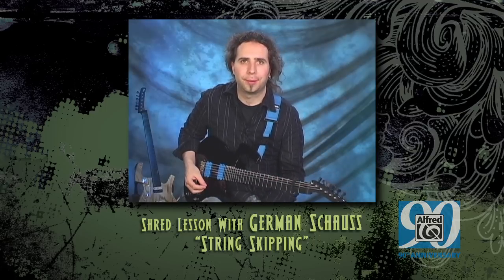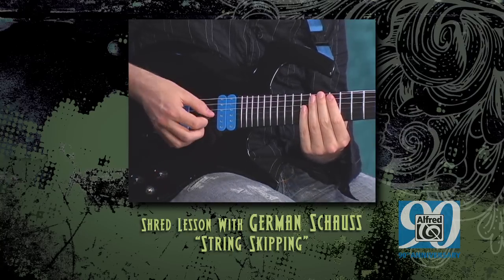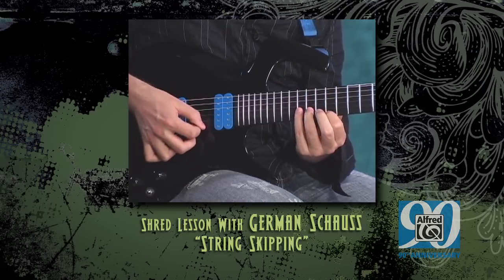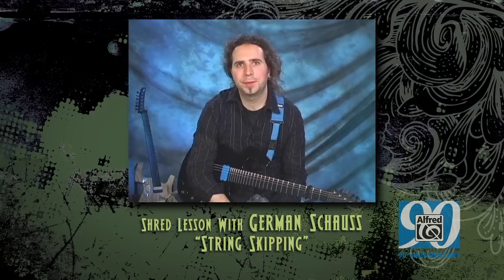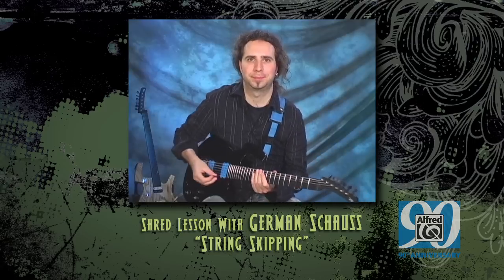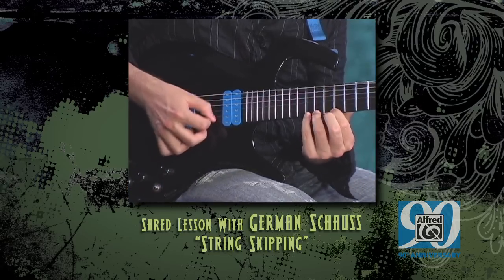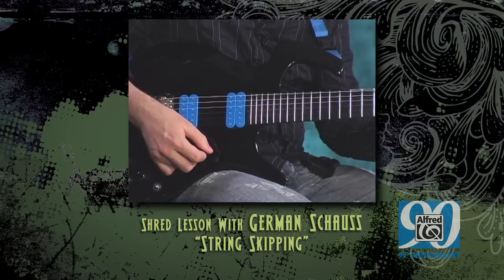Let's play it slowly together. Notice the off feeling of the quintuples. Try to memorize the sound of this rhythm. Let's take it up a notch. Let's play it together.